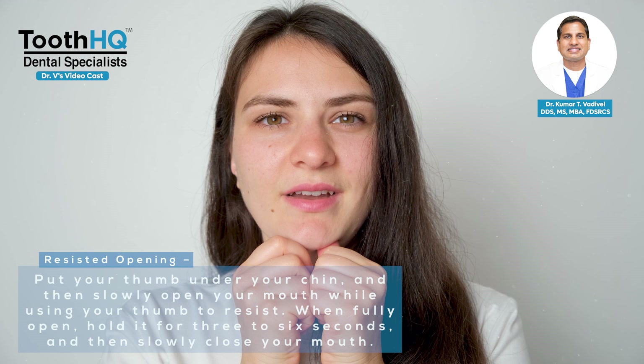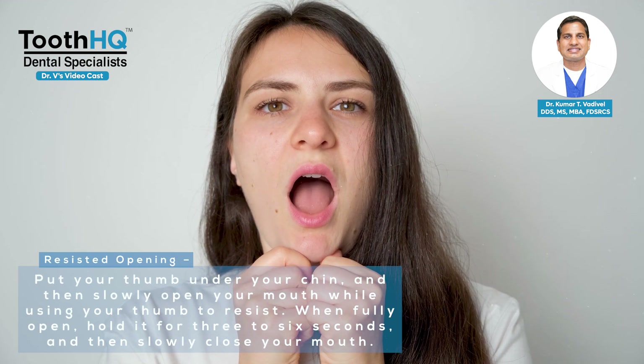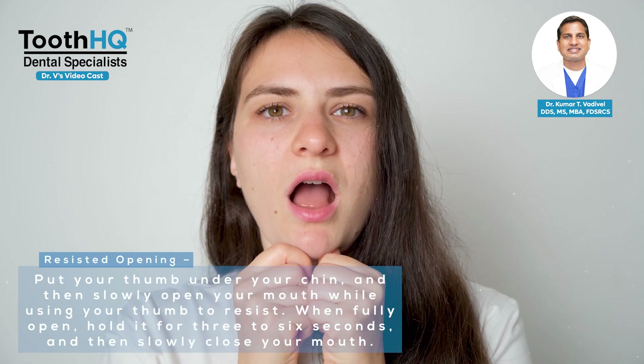For resisted opening, put your thumb under your chin and then slowly open your mouth while using your thumb to resist. When fully open, hold it for three to six seconds and then slowly close your mouth.